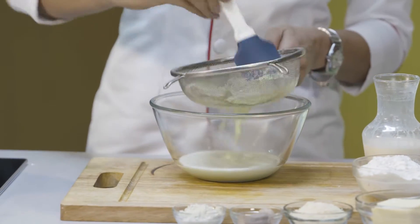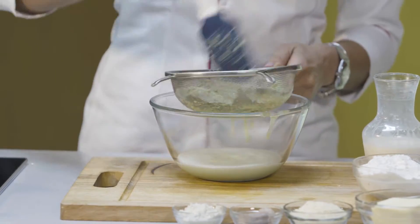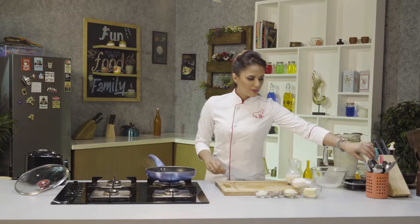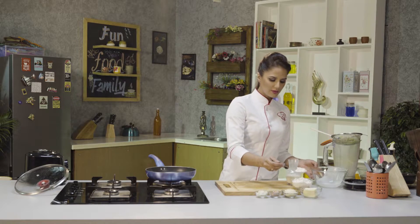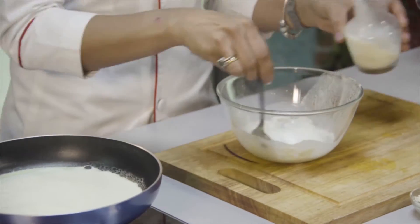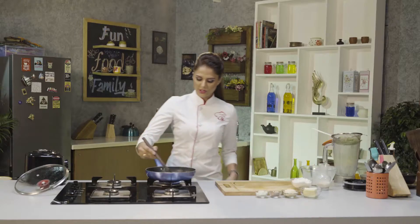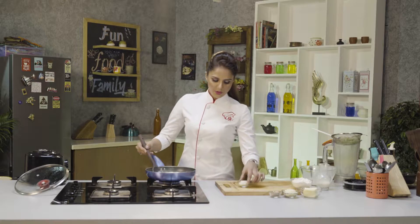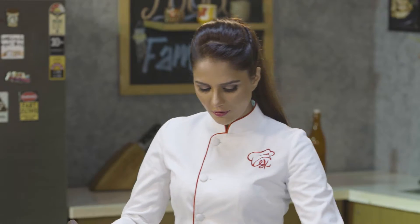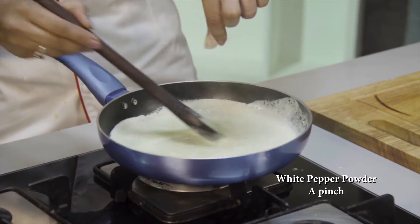Now I am going to add it on the gas. We will add a little crunch to this. I am adding corn flour to make it thick — little by little, stirring to avoid lumps. Along with that, I'm going to put a little bit of salt, a little bit of nutmeg for flavouring, and a little bit of white pepper.